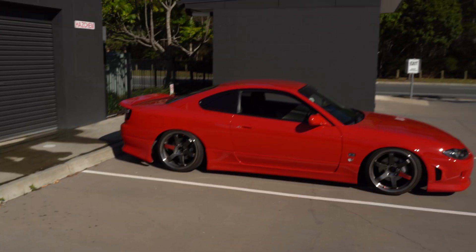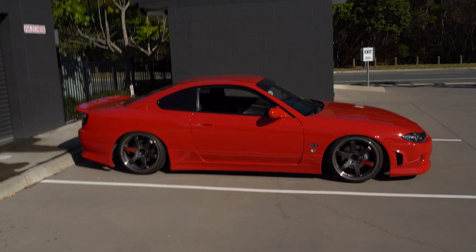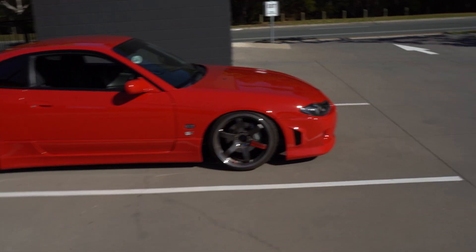Most of the stuff I've done to this car is pretty much on the exterior. It already had some engine mods done when I got it, so I've been pretty happy with the power level it's making. I'll still explain everything, but I'll start with the outside.